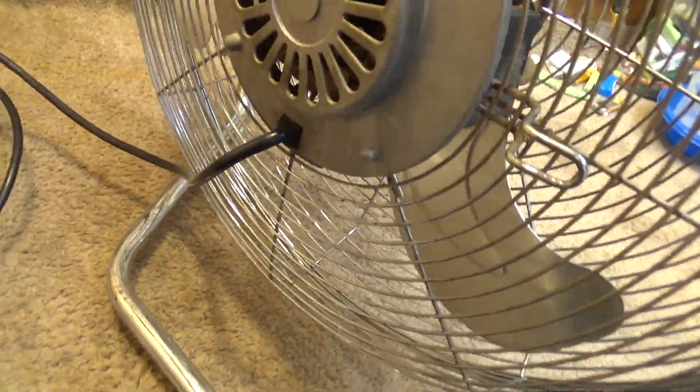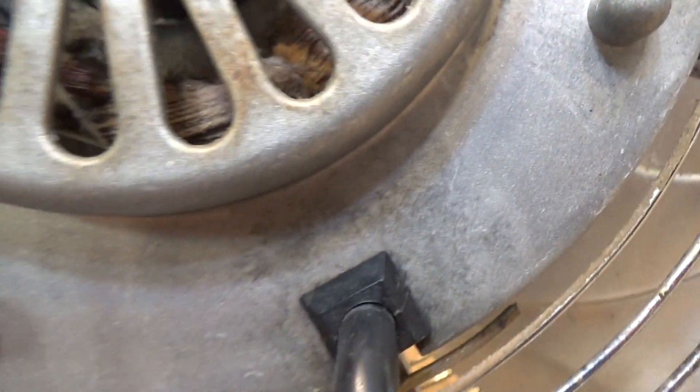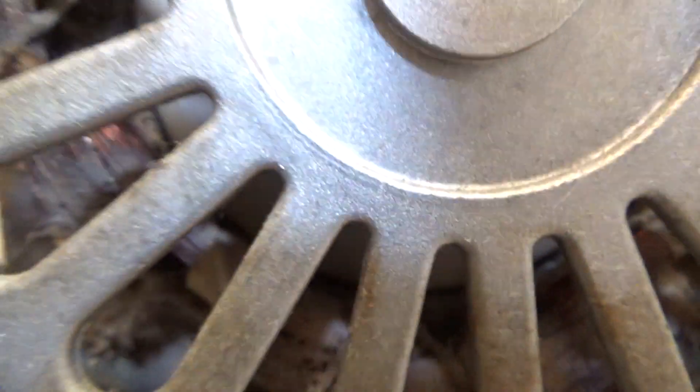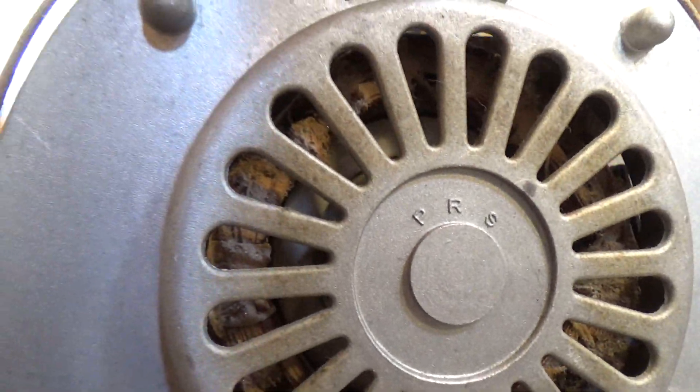Let's see if we can get some startup sounds without wrecking the shop here — I think we're going to have some stuff blowing off the table. I definitely have never really cleaned or serviced this at all — that's filthy in there. I guess I know what I've got to do next. Here's high — it's got a pretty cool startup sound. Something's loose in there, though.